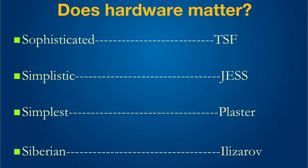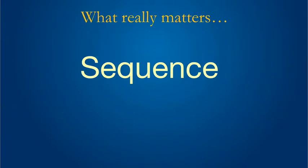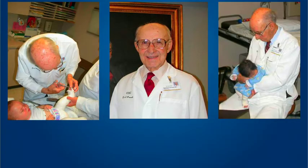So the question is: does hardware matter? Does it have to be sophisticated like the TSF, or the simplistic ones like Joshi's external skeletal stabilization system, or the simplest like plaster, or should it be the Siberian Ilizarov? What we really know is that the sequence matters — and who gave it to us? None other than Professor Ignacio Ponseti, whom I had the great privilege of spending a week with in 2001, thanks to John, whose Baltimore Limb Deformity course I attended and got the first exposure to the Ponseti technique, having previously treated almost 600 to 700 cases with serial casting and only Attenborough posterior soft tissue releases.